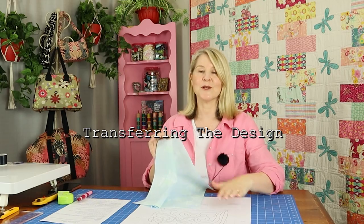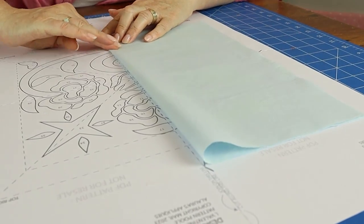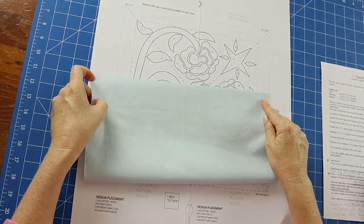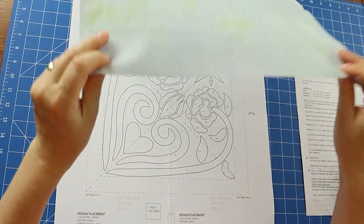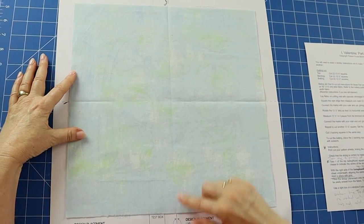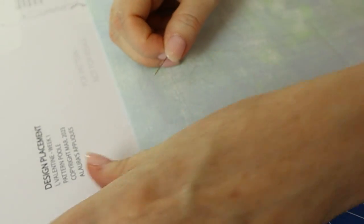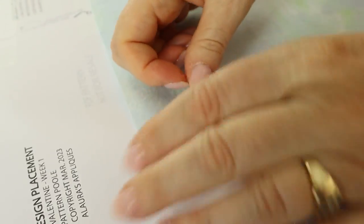Now to transfer the design placement onto your top squares. Take one of the top background squares and fold it in half both vertically and horizontally, finger crease to indicate the center of the square. With the right side of the top square facing up, position the design placement sheet underneath, aligning the center lines of the design with the center creases of the fabric. Hold in place with pins. Now trace the design placement onto the top fabric — I'm going to use my sew line marker, a ceramic marker. If you press lightly you can always rub it out or it will always wash out. A tip: always trace slightly inside the marked lines to avoid any stray lines.